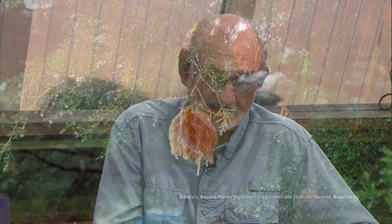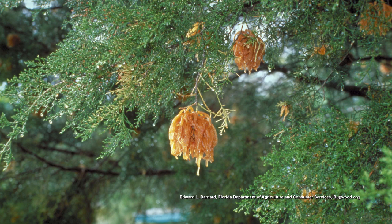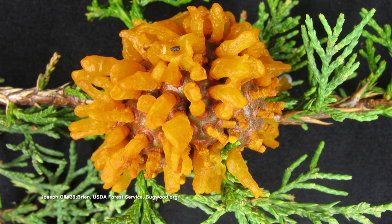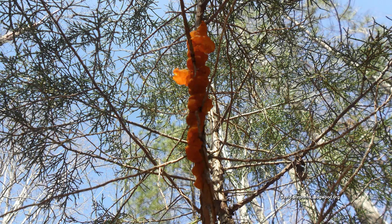Another very common problem that shows up later in the year is cedar apple rust. We have a lot of cedar trees in our area. This disease spends part of its life cycle in a cedar tree. When it's in the cedar tree, the gall — a purplish-looking gall — will erupt into a beautiful UT orange structure that releases spores. The spores travel to an apple tree, where you see bright UT orange spots on the leaf. So how do you treat it?